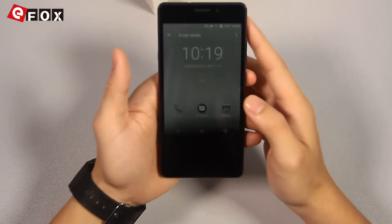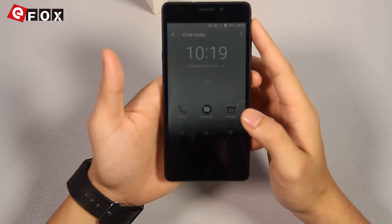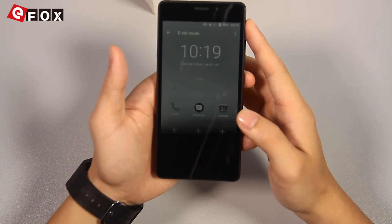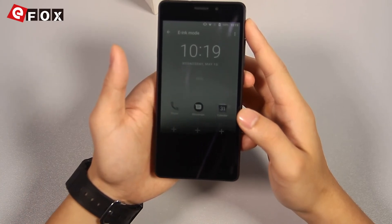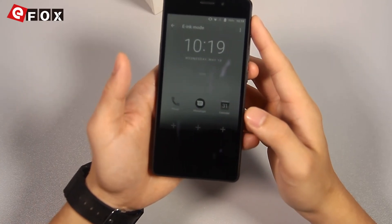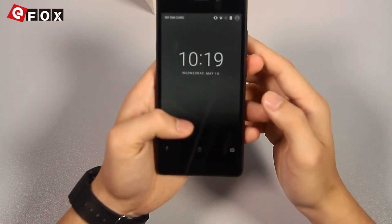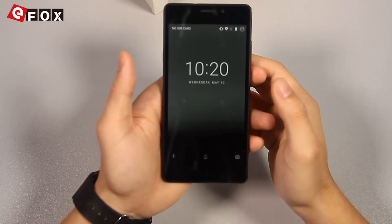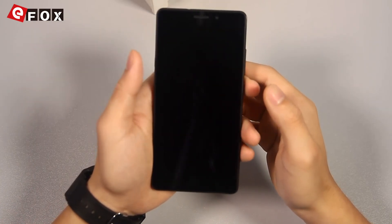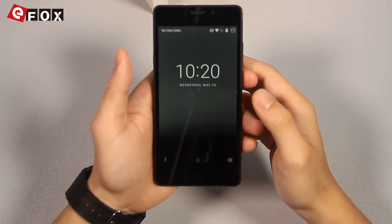Last but not least, this phone is a brand new budget phone and it only costs slightly over $100 on our website. It's available for pre-order now and also has a $20 discount. We will put the link down below — please check it out. If you are looking for a decent battery phone, go for this one. Thank you for watching, I will see you next time.